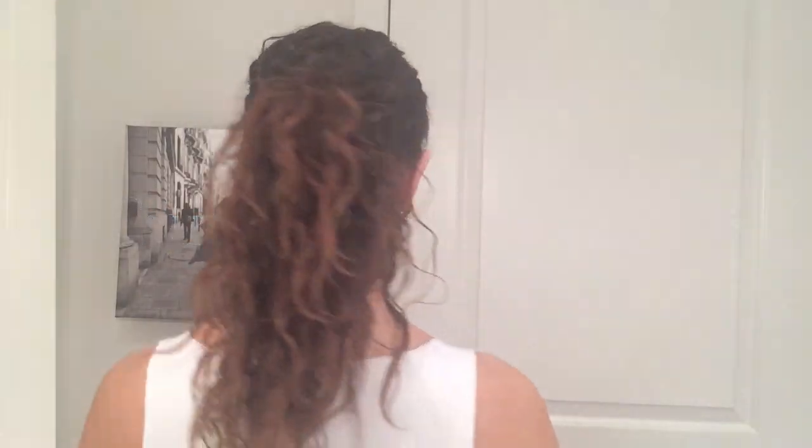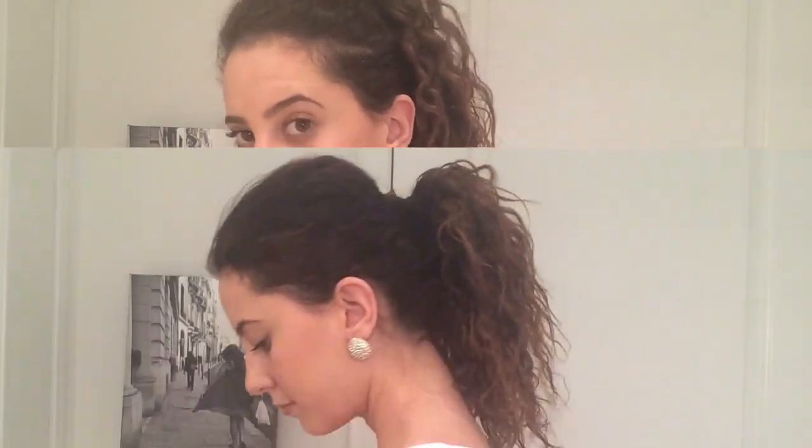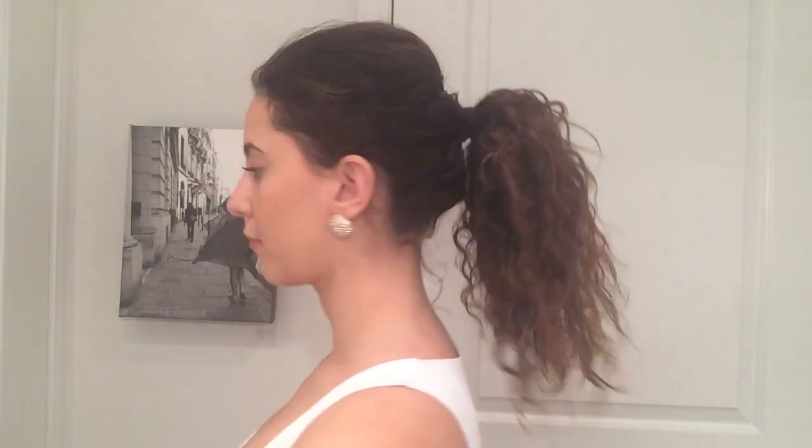Hi guys, welcome back to my channel. In this video I'm going to be showing you three different ways that I put my hair up in a ponytail and get it out of my face. These are all especially good if you have super curly and textured hair.